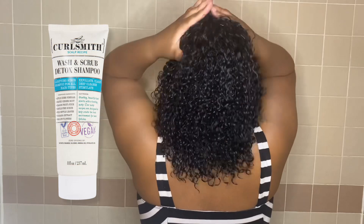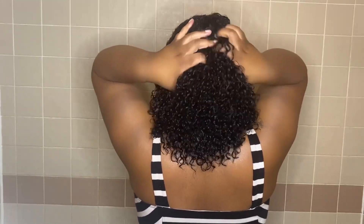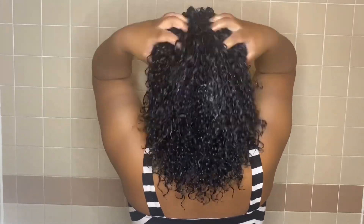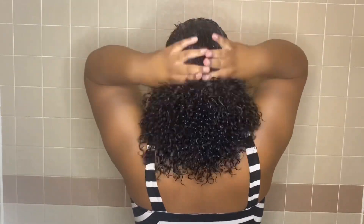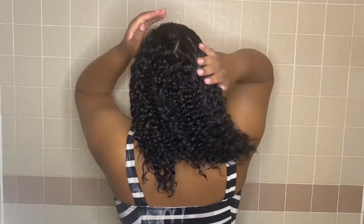You want to follow immediately with the Curl Smith Wash and Scrub Detox. The primer will protect your scalp while the shampoo clarifies it. Massage the shampoo into your scalp to break down product buildup, and then rinse thoroughly.